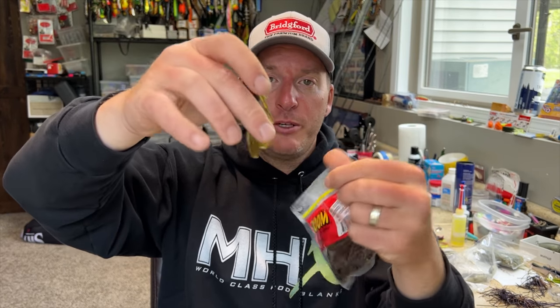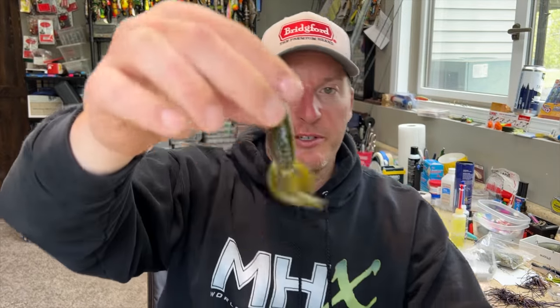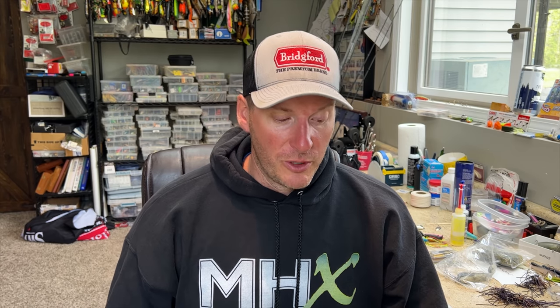Two more favorites are the Zoom Ultravibe Speed Worm and the 3-inch Berkeley Pit Boss — both are dynamite for smallmouth, especially in rivers and streams. The rig is light enough that it rolls in the current, and small crawfish-imitating baits like the Pit Boss look exactly like a crawfish skittering across rocks. It also works great on natural lakes with rock transitions, sand patches, and scattered grass. Largemouth eat it, spotted bass eat it — it's incredibly versatile.